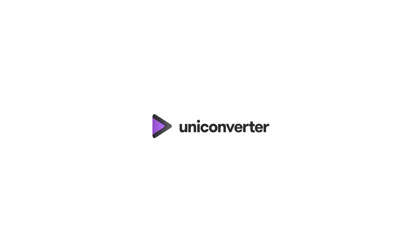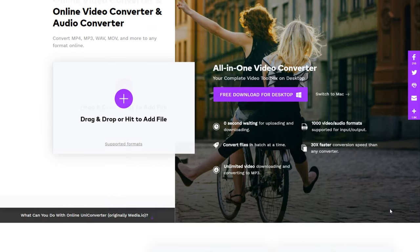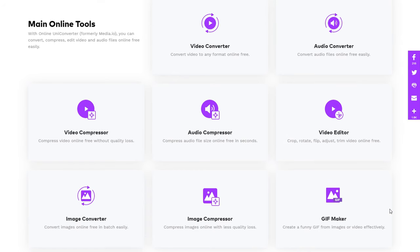This video is sponsored by Uniconverter Online, the free all-in-one file converter from Wondershare. It's an online tool for converting and compressing video, audio, and image files, and I'll be talking about it more later on in this video.